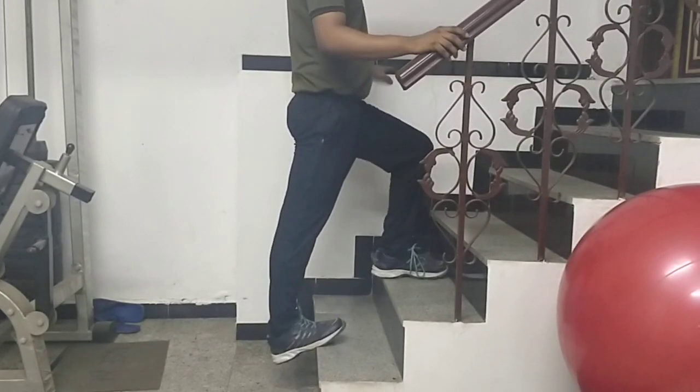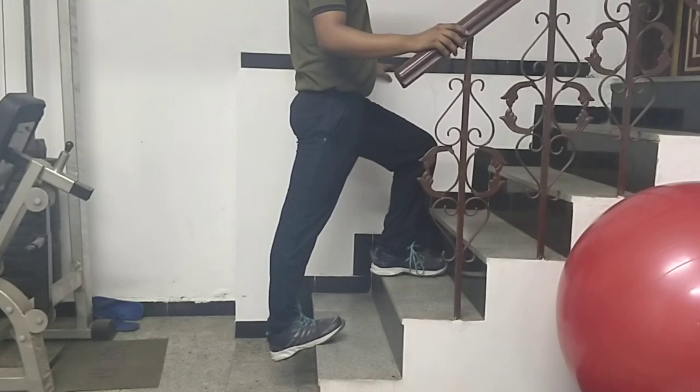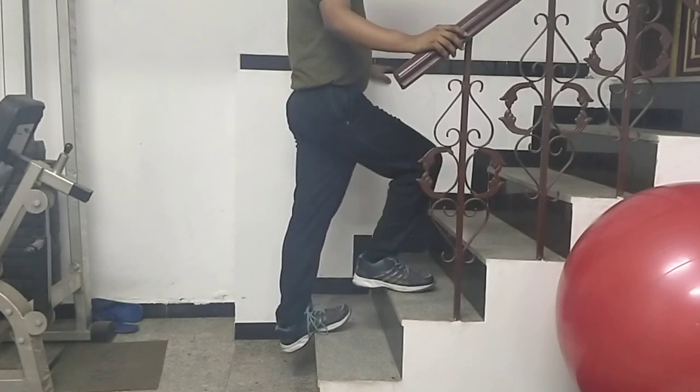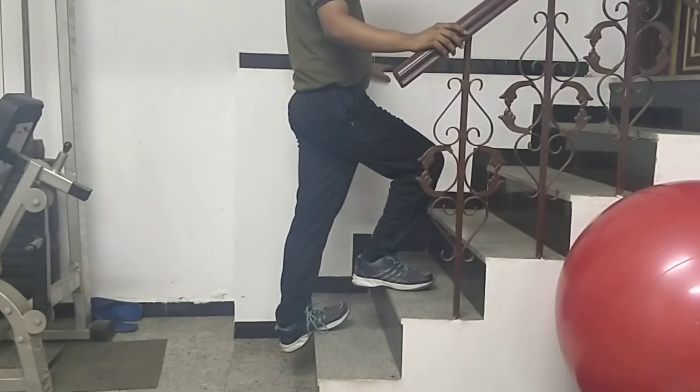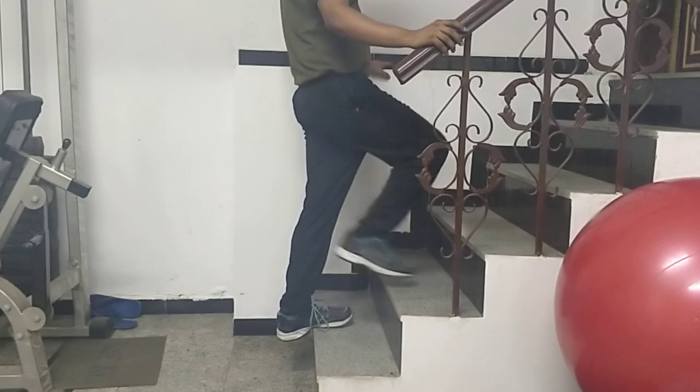This is a calf stretch. One leg is up and one leg is down on the stair. You are allowing the heel to go down and you will feel a very good stretch in the calf area. Take some support from the side rail. Hold the stretch for 30 seconds and never do it without shoes.